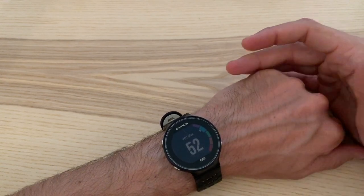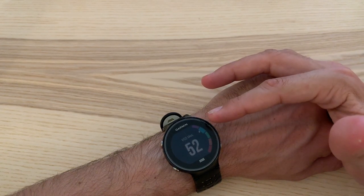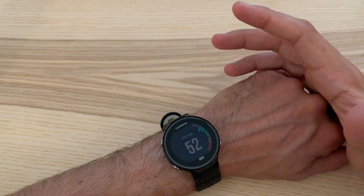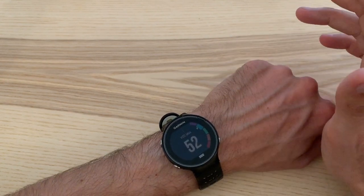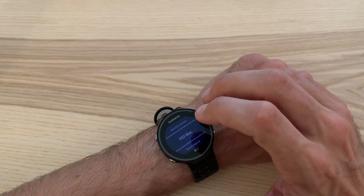The VO2 max estimate goes up and down a bit, honestly. If I'm running on flat ground I'm running pretty fast and it goes up to like 54, but if I'm having a really slow run with a lot of hills, it tells me I'm down to 50 or something. It doesn't take the hills into account, which is pretty stupid — but it is a good estimate nevertheless and I think it's pretty accurate.